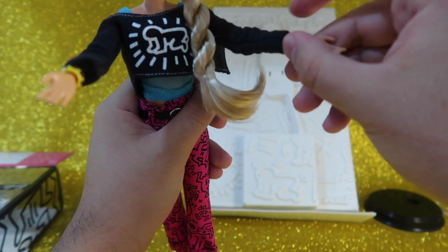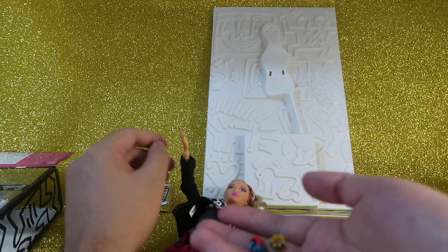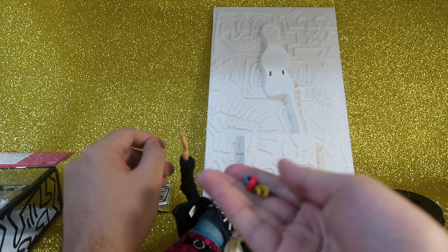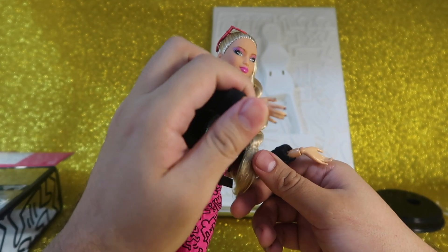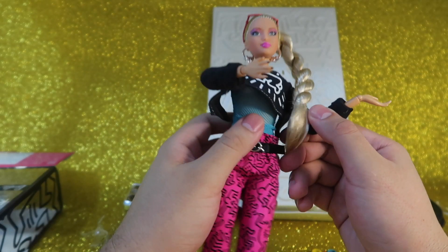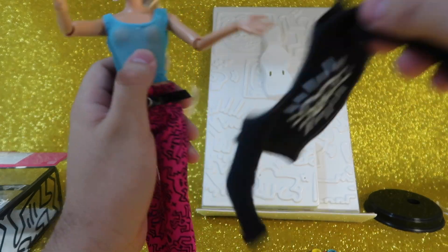I think I need to remove the bracelets before removing the top. So here we have three bracelets: a yellow one, a blue one, and a red one. You can also see the detail on her hands — she's got black nail polish.